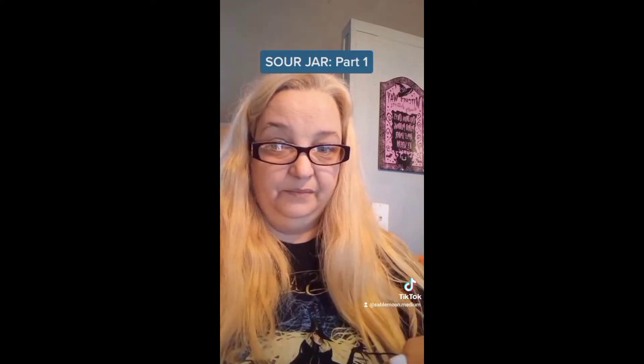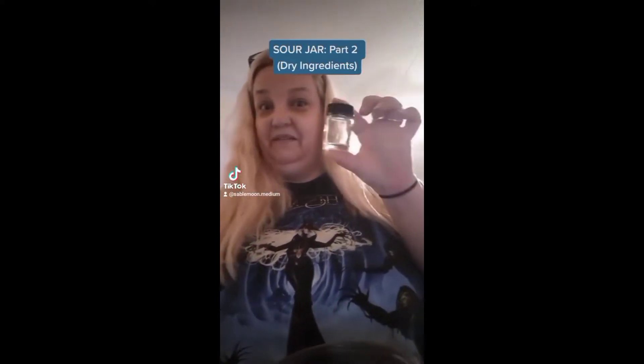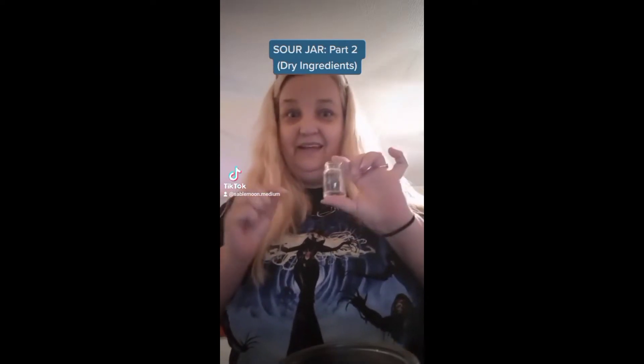Now it's tied up. I apologize, but there's going to have to be a part two — I just can't fit all this in one video. I have my baby food jar, but I actually found an even smaller jar. I think I might go with this one. I have to be smaller with the ingredients, but it's a lot easier to bury.